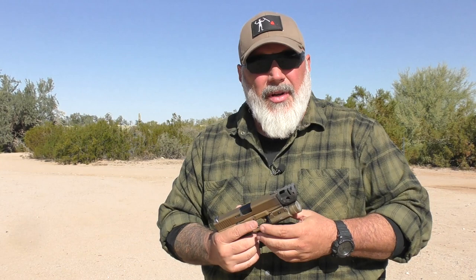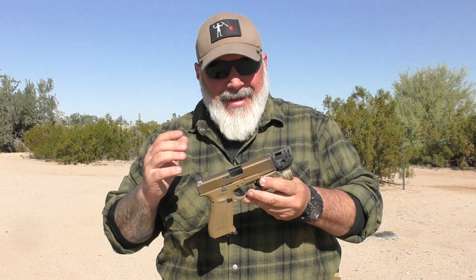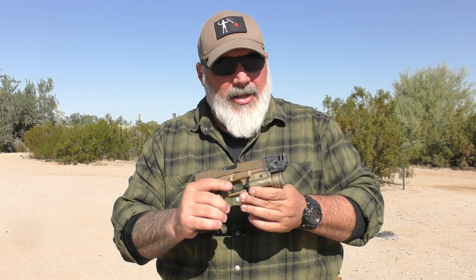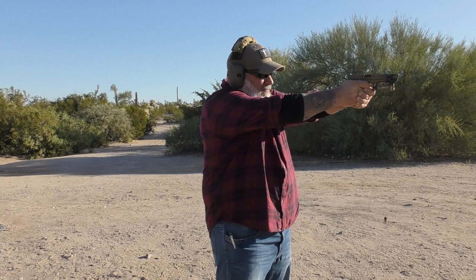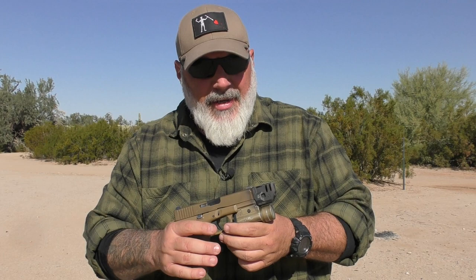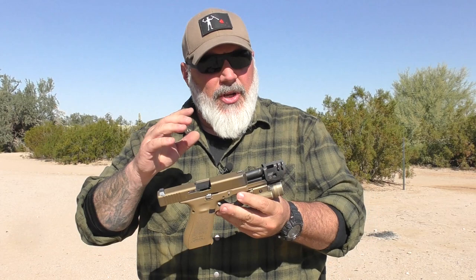I use their EMP base plates on a bunch of the Glock mags, various other things. I love their charging handles and this thing has not let me down either. Again, no relationship — I bought this with my own money. Strike Industries doesn't know I exist. I bought this for the same reason I bought my Agency Arms Glock compensator: because comps are getting more and more prevalent and common, and I want to be educated on the subject.